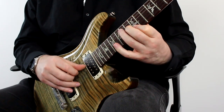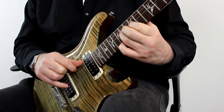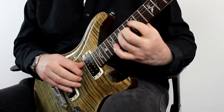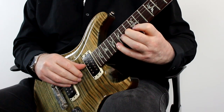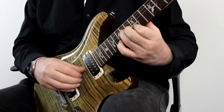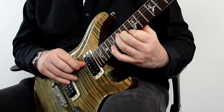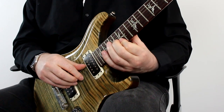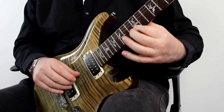And just like before, I can reach out for that top note. And just like before, I can create that moving pattern. So that's four strings.